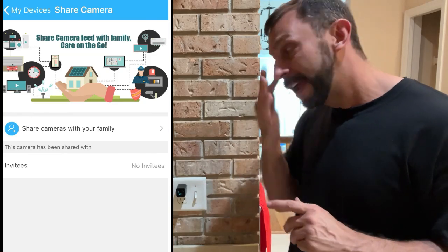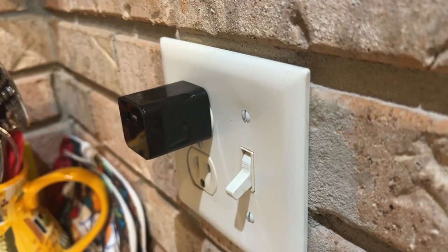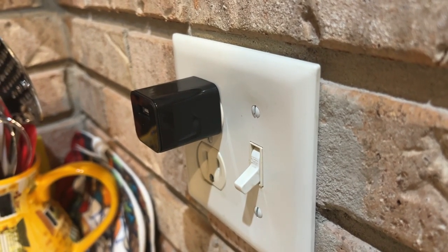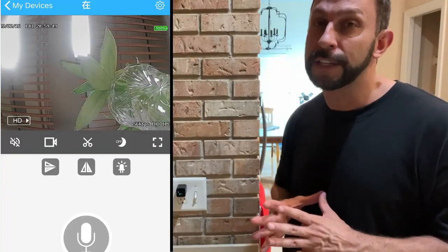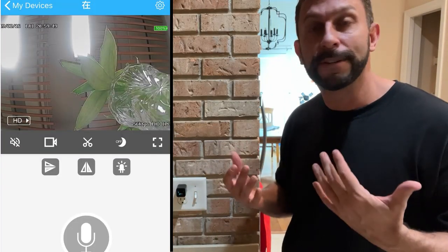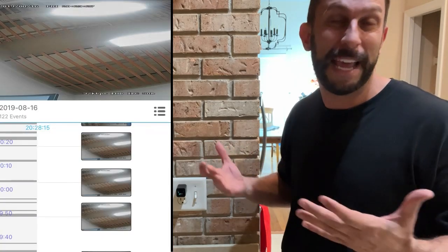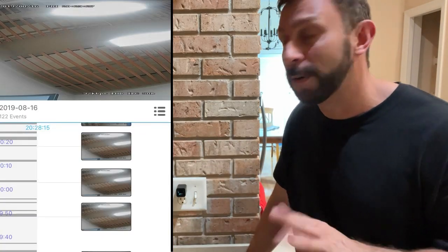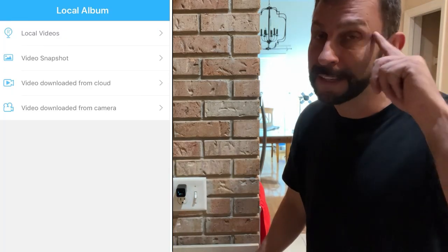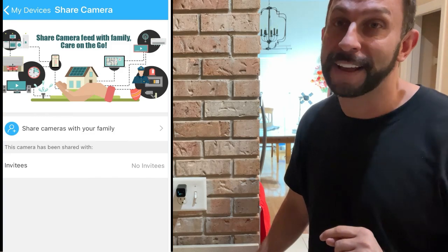Thanks again for watching. I'm Adam from Elite Demonstrations, and stick around for the up-close portion of the video here in a moment. But yeah, if you're really looking to protect the security of your house — you've got kids, you've got valuables, you don't want somebody going up into your attic because maybe there's something up there that you don't want them to take — this is a great way to protect your house and have those eyes in the back of your head.